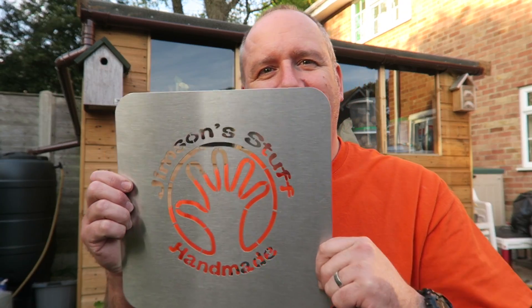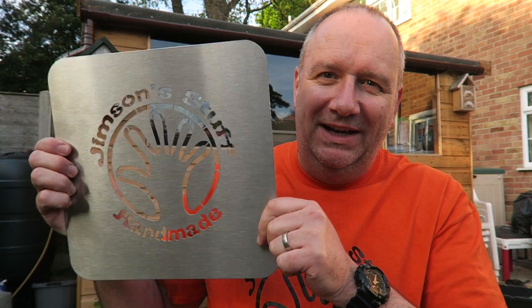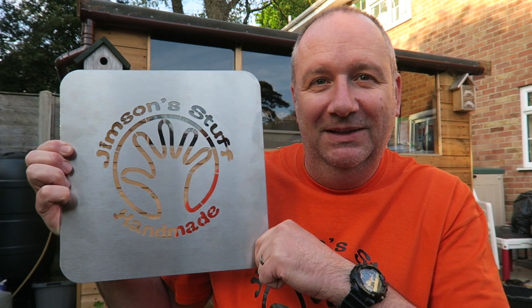Hello everyone, welcome back to my channel. This is quite a quick video, but I just had to show you something that someone made for me — it's just fantastic. And it is this: a water jet cut stencil of my logo. Really, really pleased with that.